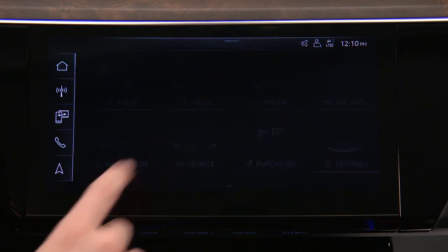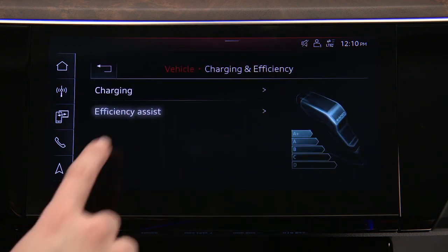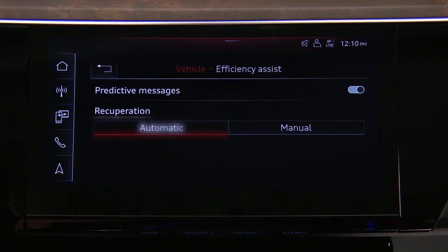From the home screen, select Vehicle, then Charging and Efficiency, then Efficiency Assist, then select Automatic or Manual.